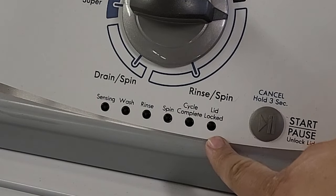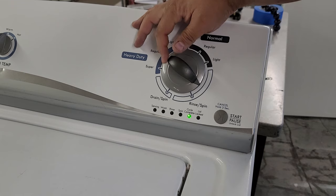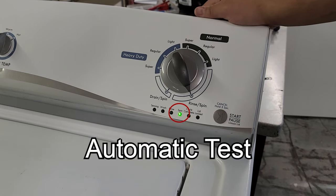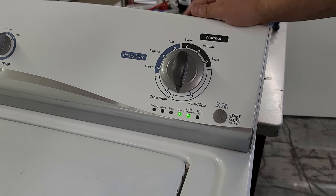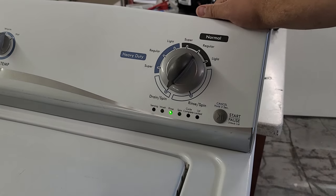Usually you'll want to allow half a second between each turn. You'll know that you've entered diagnostics fully by all the green lights flashing in unison. You can continue to turn the knob clockwise to enter the different diagnostic modes such as error code mode, automatic test mode, manual mode, and recalibration mode. There are other modes past this, but they're generally factory specific and you really aren't going to need them.